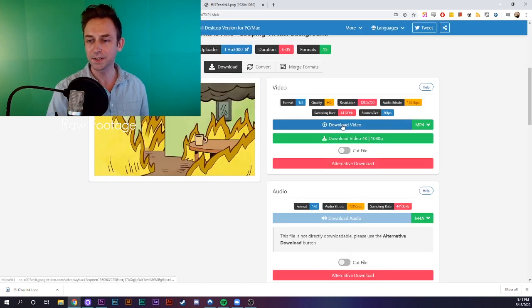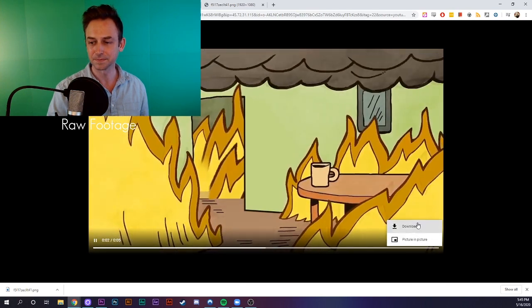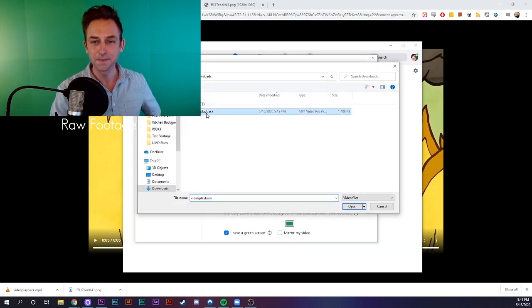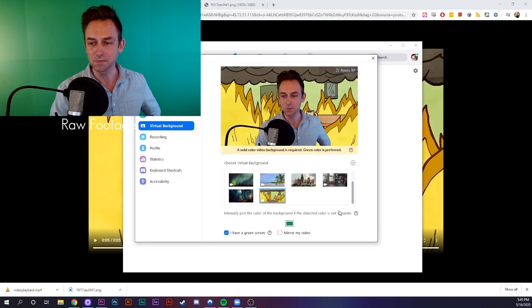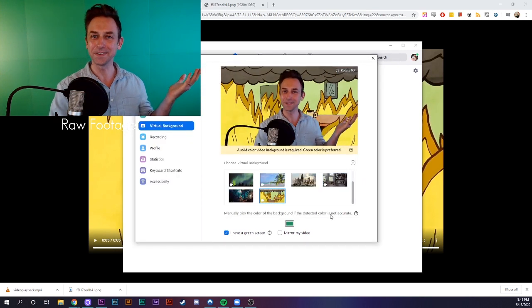I'll go ahead and click download video. And then back in Zoom, click on the plus button, say add video, and select it from my downloads folder. This background is fine.